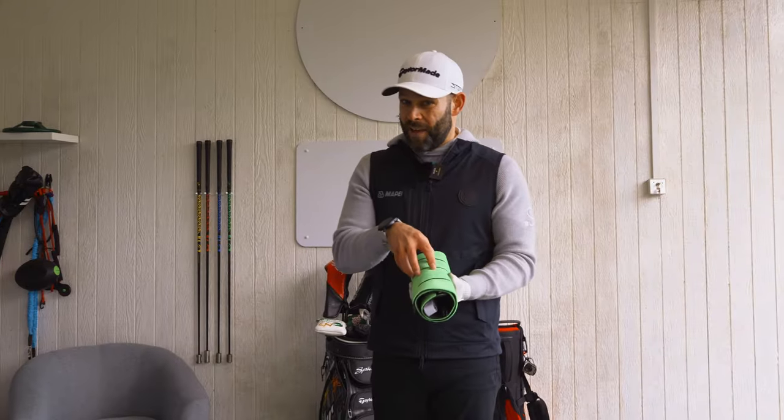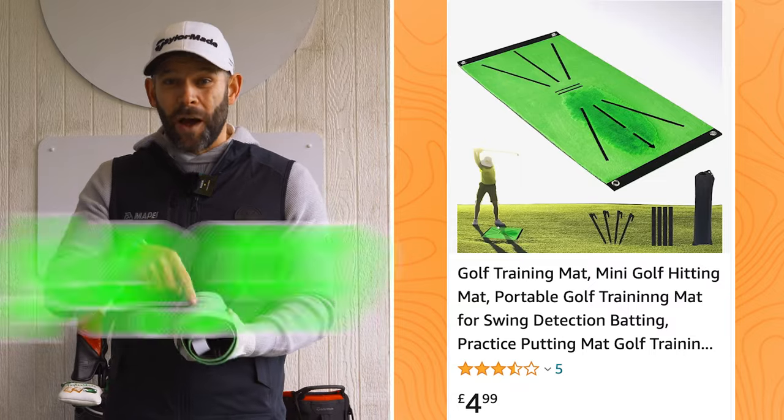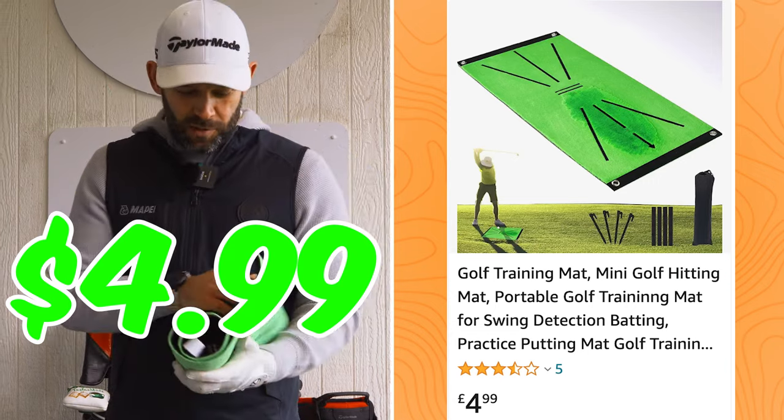I've actually got fairly high hopes for this. Joe told me this was one of the cheapest — under £5, which is crazy. If it actually does what it's designed to, then it's a really good price.